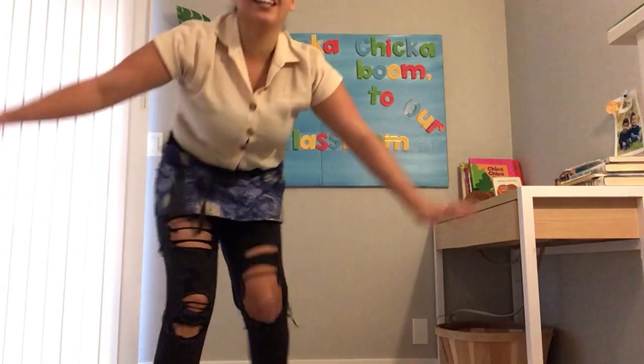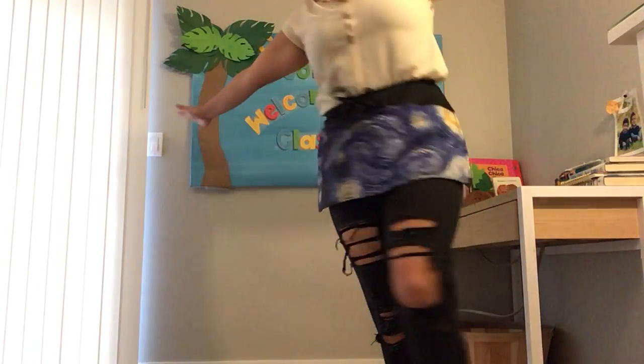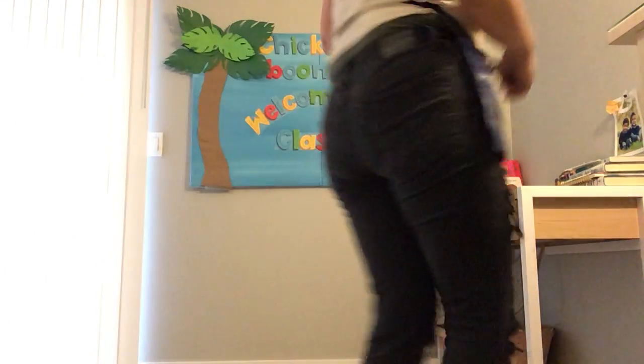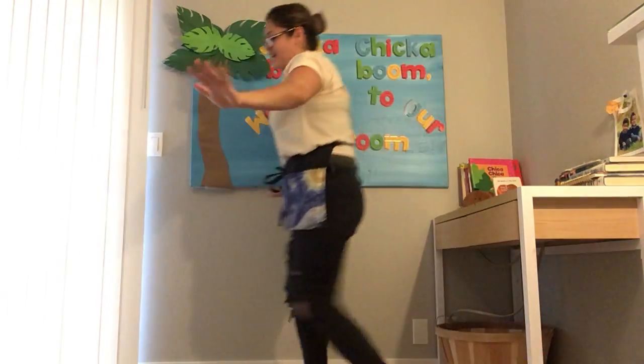Let's try flying! So we're gonna do the same thing. Fly, fly, fly around, fly around the floor. Flying, flying, flying, flying more and more and more. Let's do it two more times. [repeats] One more time. Fly, fly, fly around, fly around the floor. Flying, flying, flying, flying more and more and more.